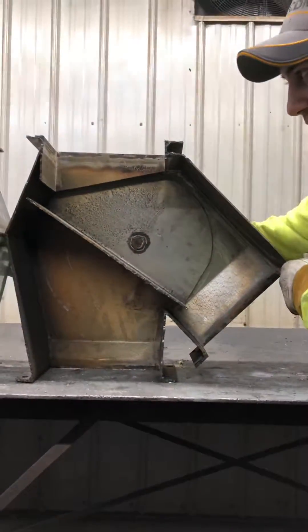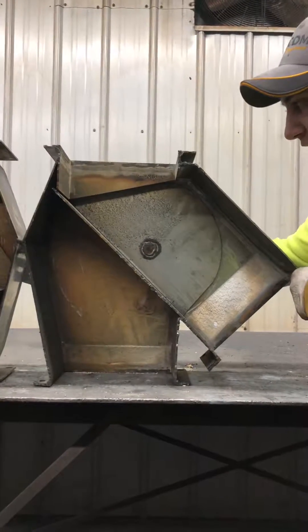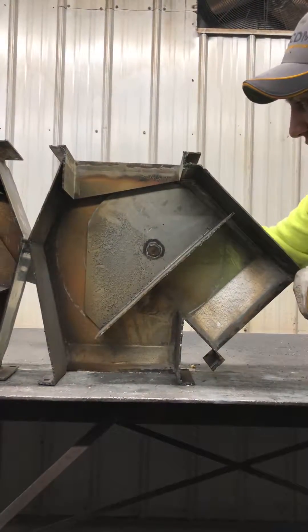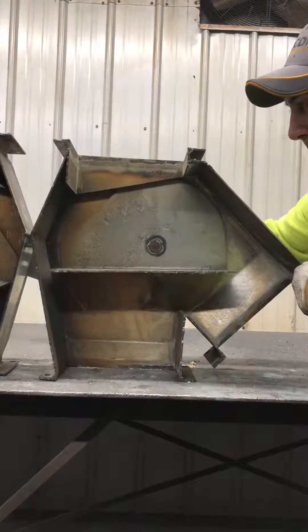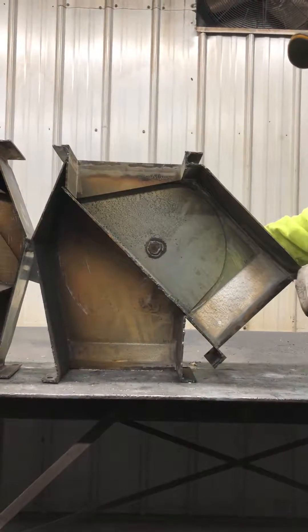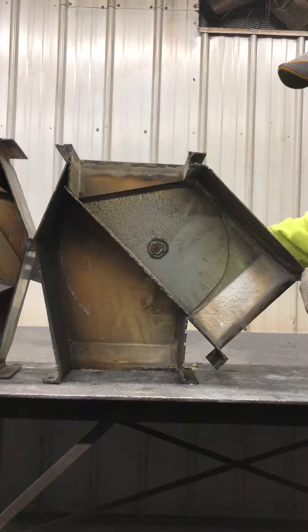I'll just work that back and forth a couple of times so you can get an idea of how this works. So again, we're running straight-through grain and we're running offset grain.